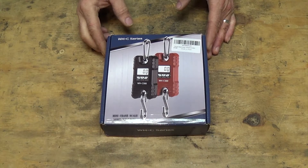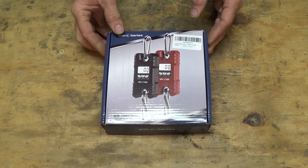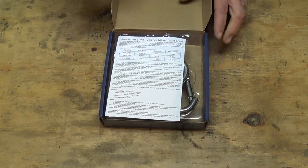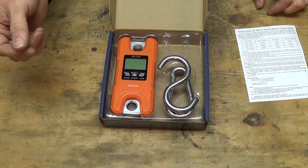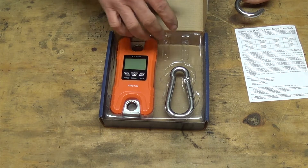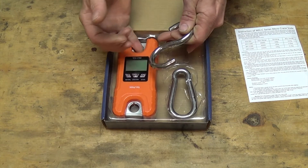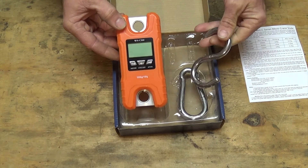Specifically, this is the WH-C 500, which has a capacity of 1,100 pounds. I got this on Amazon — it was one of their returned items or something they deemed still good, so I bought it at a slightly discounted price. It didn't come with the batteries, but I've put some batteries in there — no big deal. It comes with the actual scale.